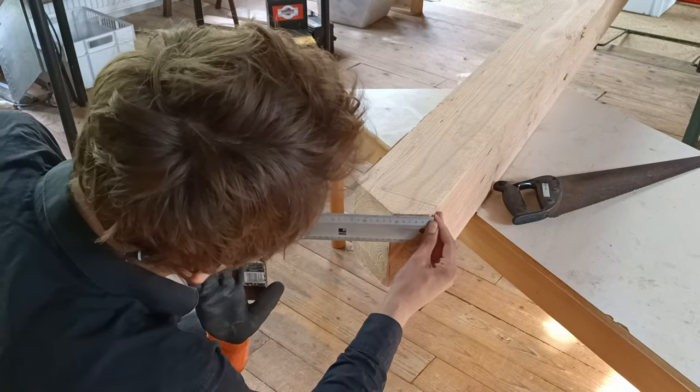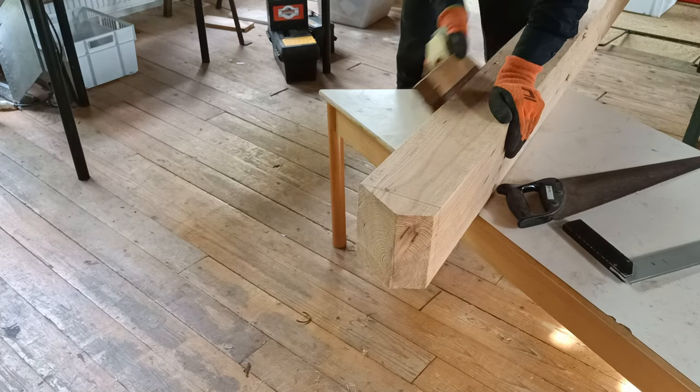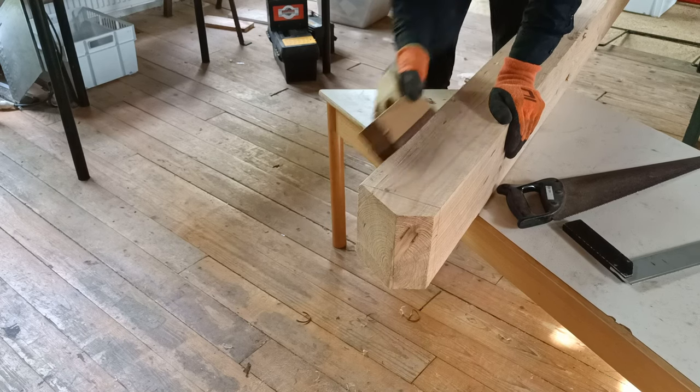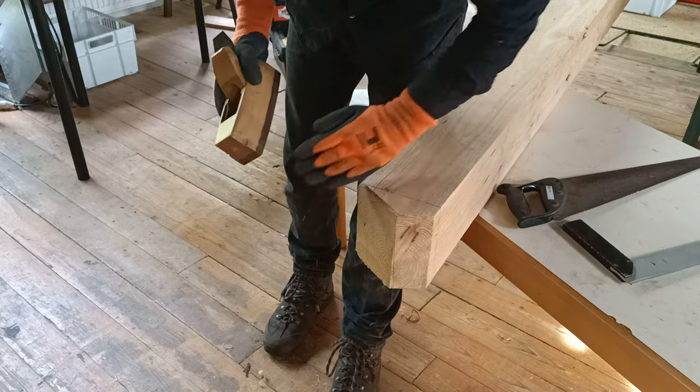If you put the line on crooked and then you saw crooked to the other side, that looks really bad. But when I measured it, it actually turned out within spec — two millimeters off or so on a low-angled cut with a handsaw. That's not going to be better if I try again.